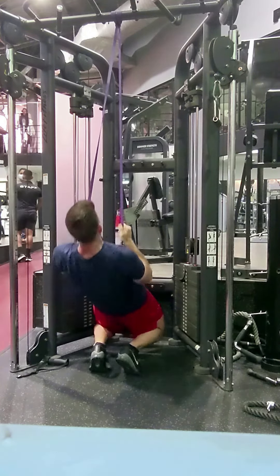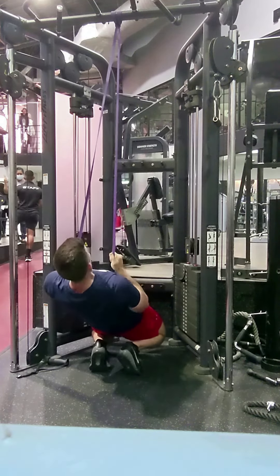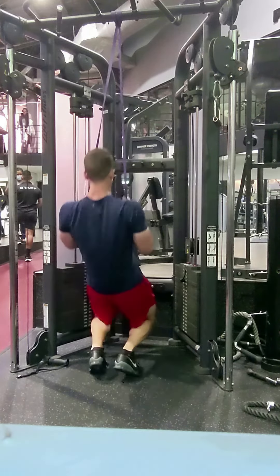So big shout out to the knees over toes guy — one of the biggest strength training geniuses in the world today. That's going to do it guys. Thank you so much for watching.